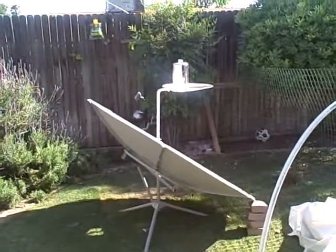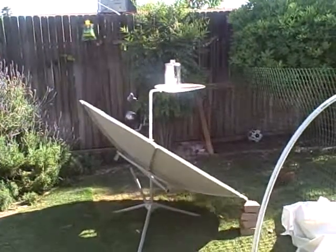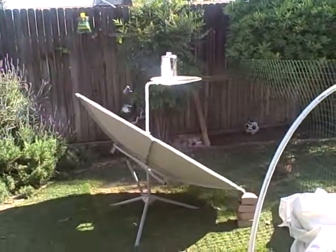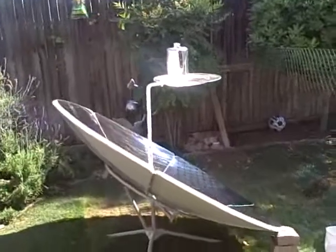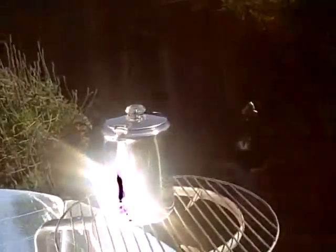It's about 4:30 in the evening on May 5th, 2009, and I just wanted to show you how the parabolic dish cooker is working. It's about time for my evening coffee.